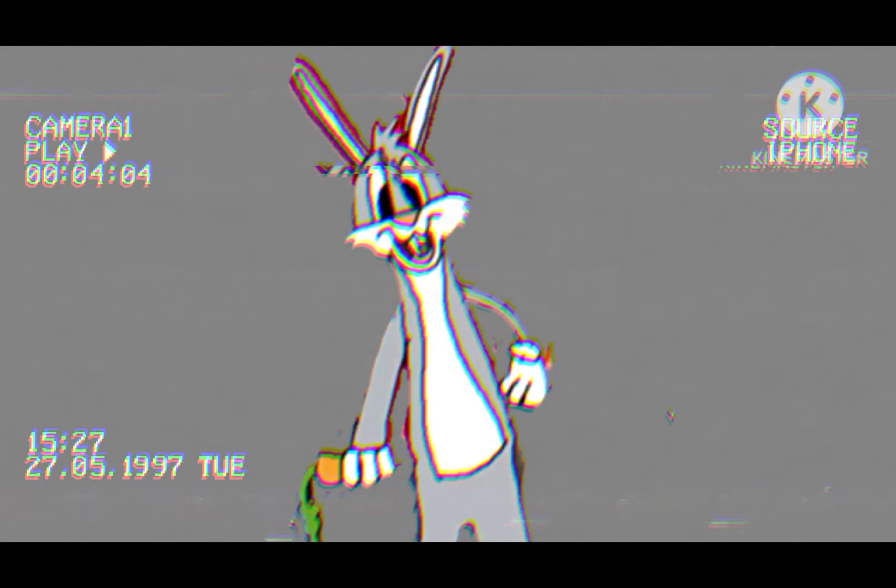Hey guys, so we're here to update Looney Tunes. We started with Bugs Bunny. Hey guys, we're all about how to fix Bugs Bunny.